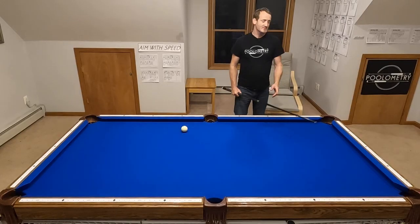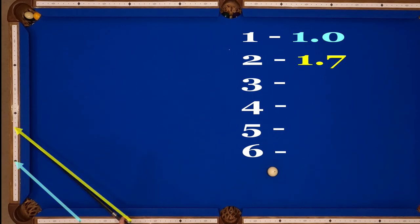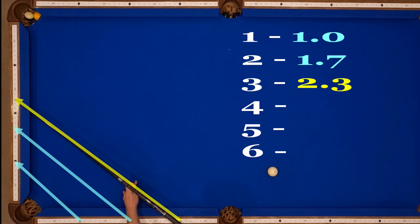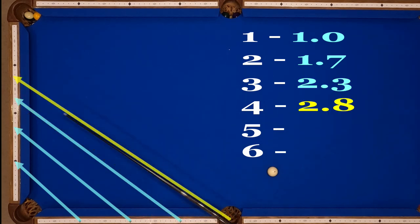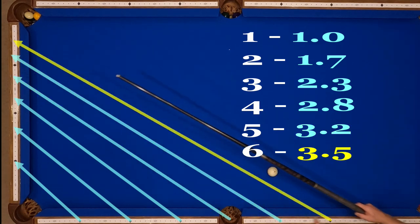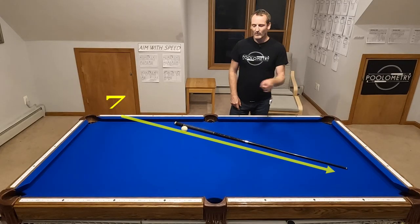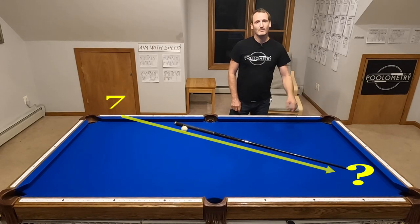Working upwards you start to notice a memorable pattern: 1 shoots through 1, 2 shoots through 1.7, 3 shoots through 2.3, 4 shoots through 2.8, 5 shoots through 3.2, and 6 shoots through 3.5. I'm going to challenge you to figure out what 7 should be based on the pattern I just showed you.